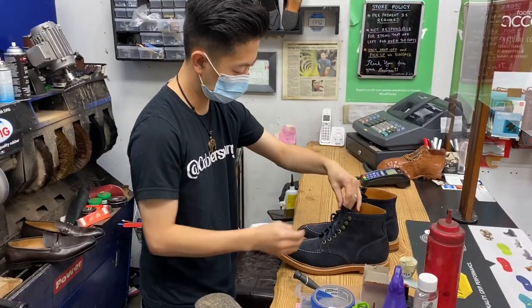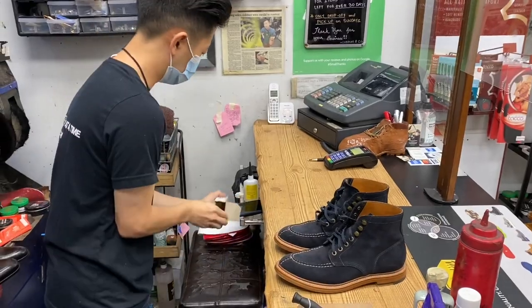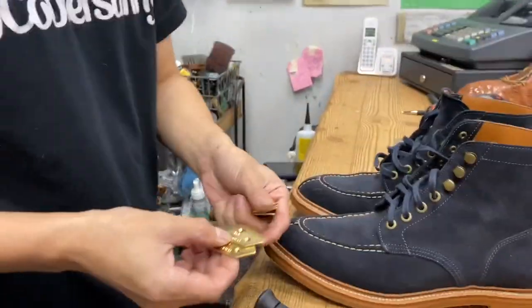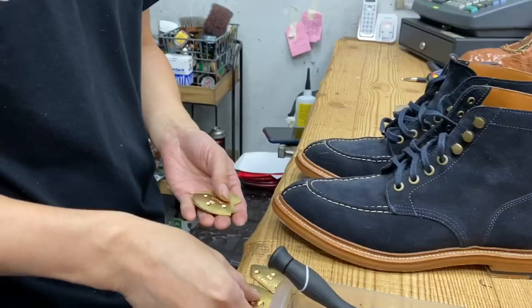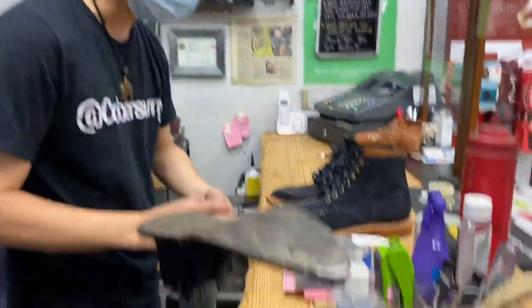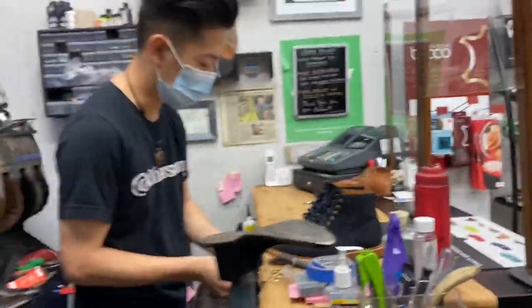Here we are with Cobbler Sonny. Today he's going to be installing some toe taps on a few pairs of my Grant Stone boots. These are Triumph toe taps. They look really solid — they're steel but brass-coated.